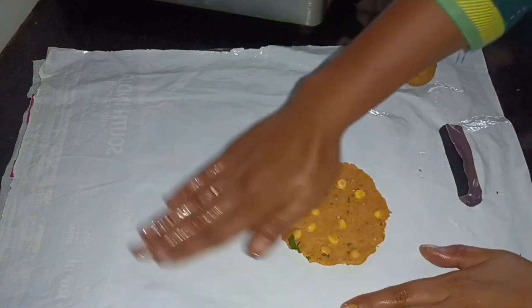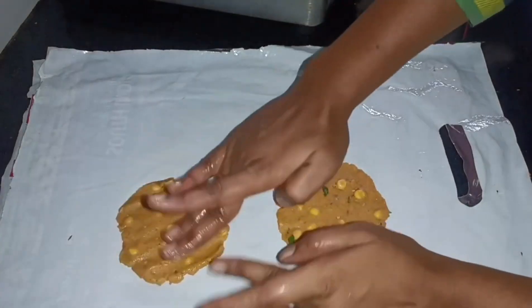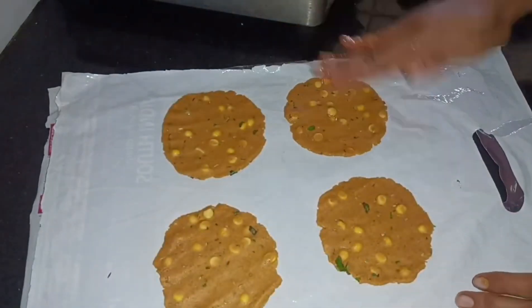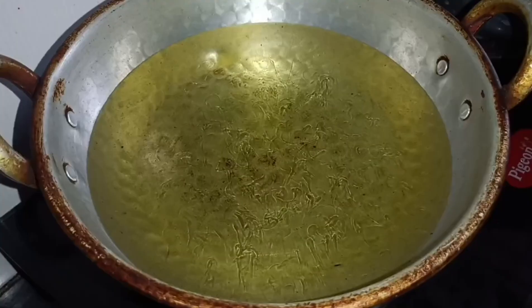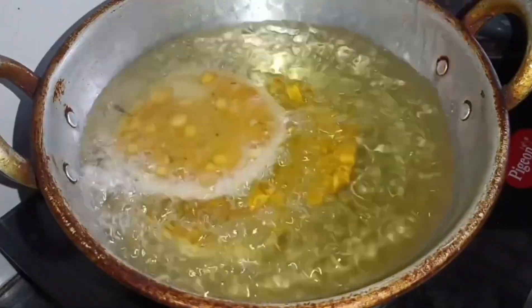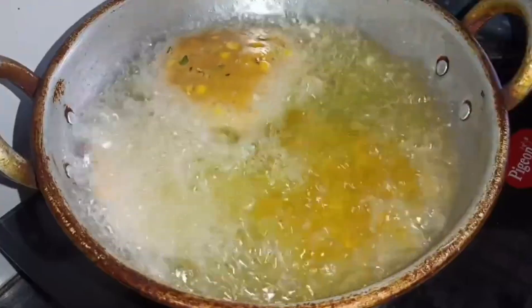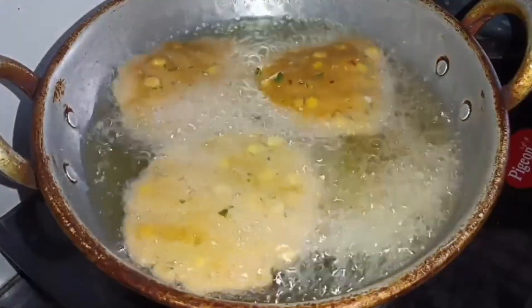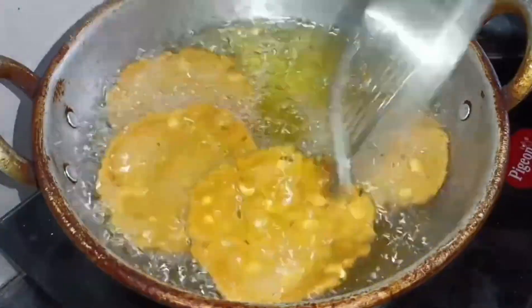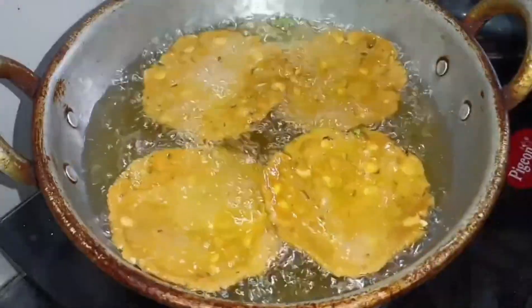I think it's a simple way. If you press the machine, you can use it to shape them. Make them crispy and easy.